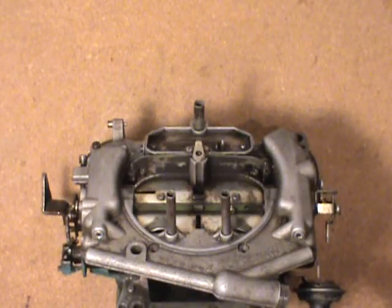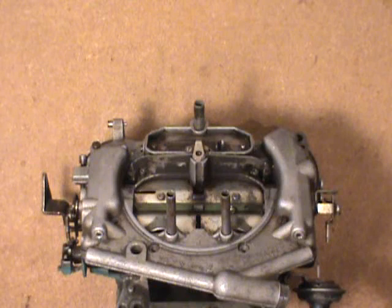Welcome back folks, another installment of the Thermo Quad Carburetor. Today I was going to be talking a little bit about setting up your primary metering rods and the tree that actuates them.